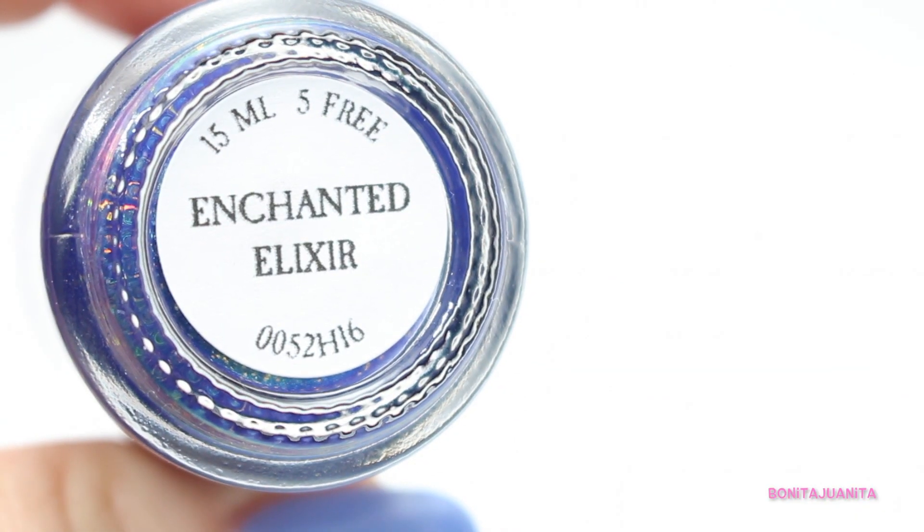I believe I talked about them in my indie nail polish haul that I did almost two months ago. So now we finally get to delve deep into these polishes and talk about how magical and glorious and fantastic these polishes are. And the three that I have are Enchanted Elixir, Rainbow Fish, and Angel Fish. We are going to start with Enchanted Elixir.